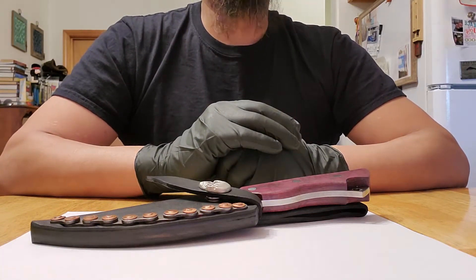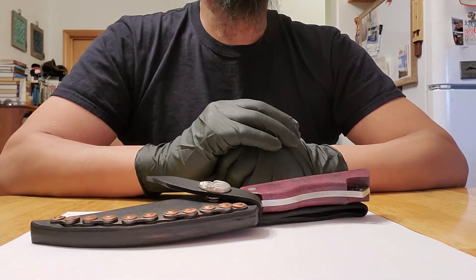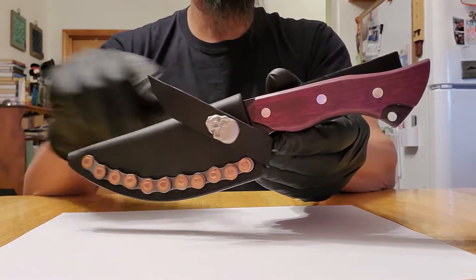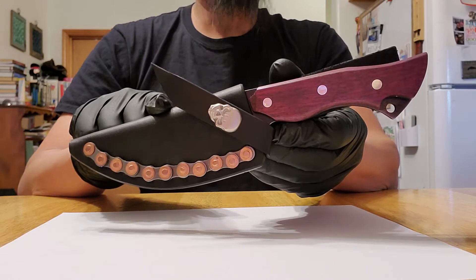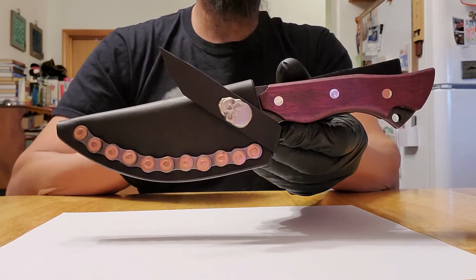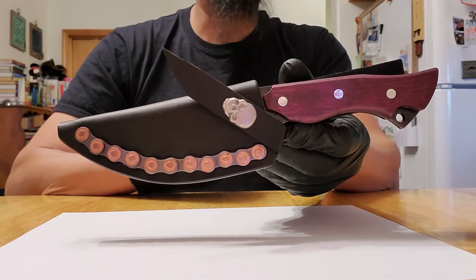Hey, how's it going everyone? This is Duane with Six Mile Blades, and I would like to show you a knife that I just finished. I made the knife and the sheath, and I call her Road Rage because it has that biker vibe, that biker look.